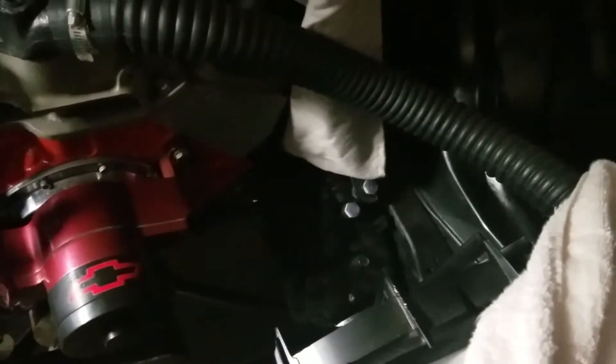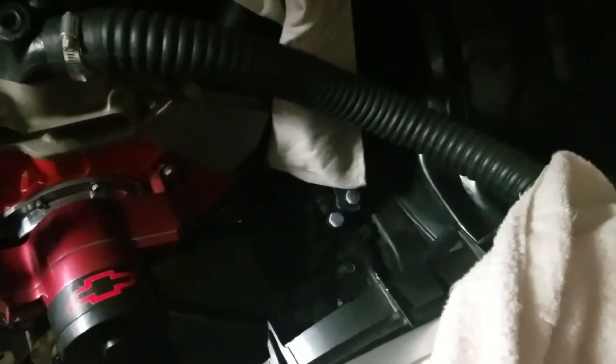Here we do a little rundown on what's going on. Let's see what we can see here. The removal of some power steering — get that up out of the way. Save about 5 pounds, free up about 5 horsepower.